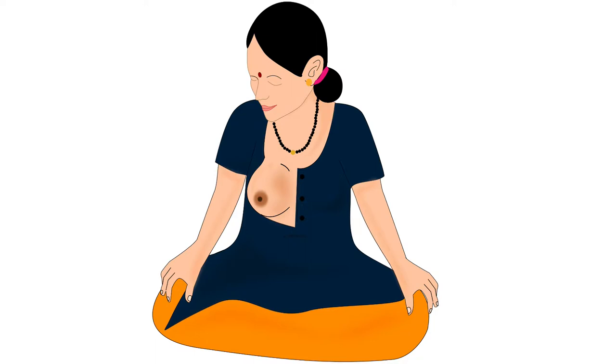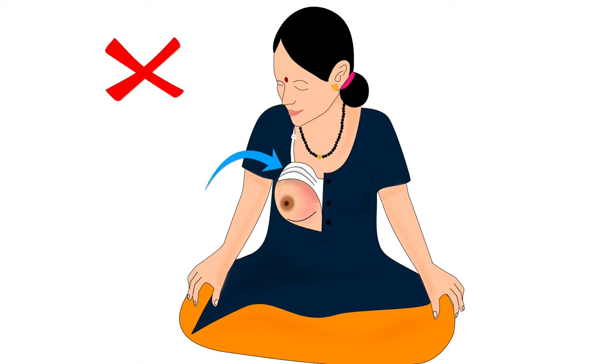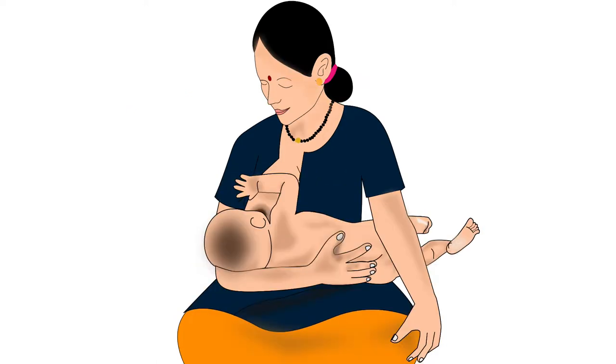Now, the mother should uncover the breast from which she wants to feed the baby. She should ensure not to put pressure of her bra or blouse on the breast. After sitting comfortably, bring the baby to the mother.